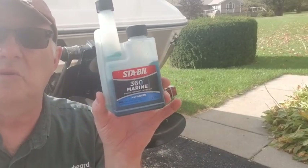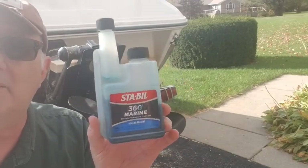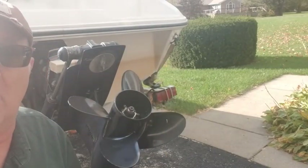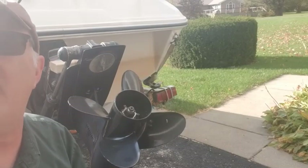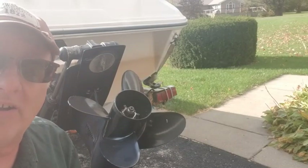One of the first things we do is put Sta-bil in the fuel. It's best to put this in before you leave the marina to tow it home, or before you move it around a bunch. The good news with doing that — it mixes well while you drive.